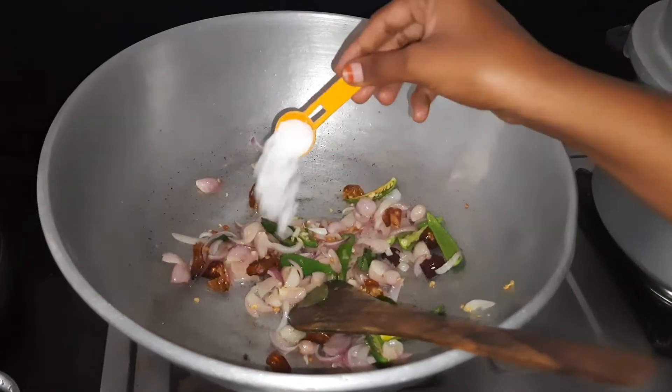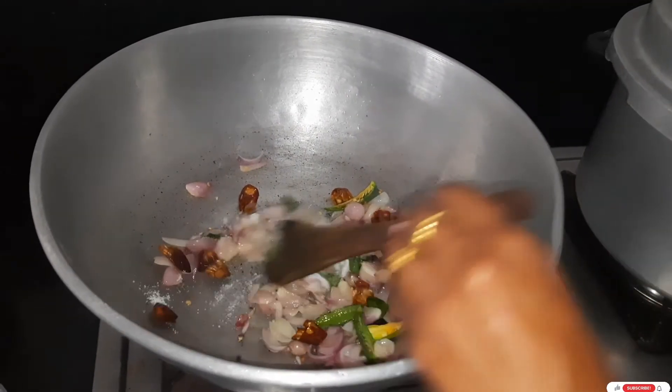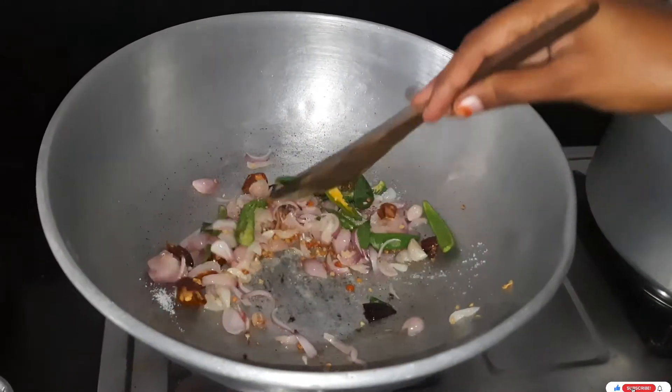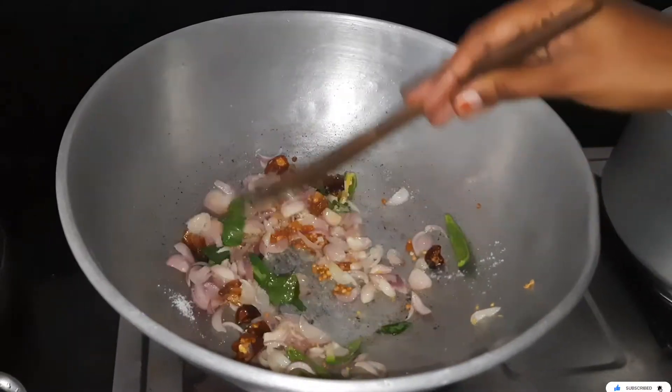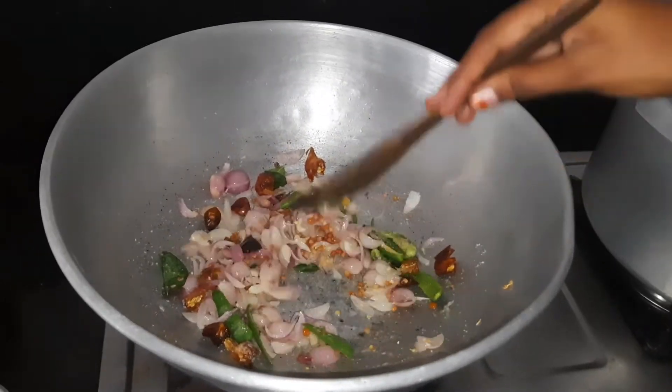Let's add a little bit of this. If you add a little bit of this, we will add a little bit of this. It's nice, nice, nice and nice.